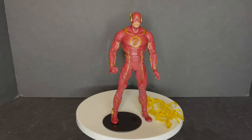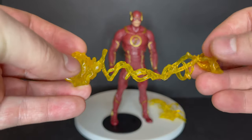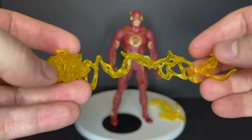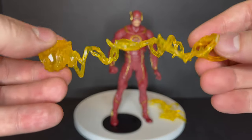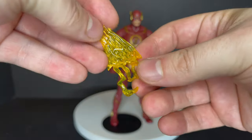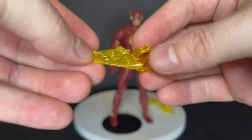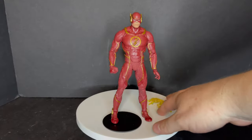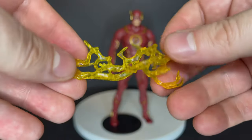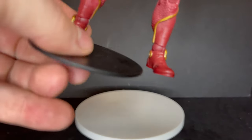Now let's talk about the Injustice 2 video game Flash figure. You get some interesting Flash effects — new ones, so I'm not griping about that. It's more of an electrical effect right there, you can put it on his arm. You have a type of running effect, a swoosh kind of thing, you could attach that to his leg or his arm like you're going to punch someone, like in the video game, and then like an electrical burst — that's very cool as well. All of them are gummy rubber, you're not gonna break anything, they can be stretched. DC Multiverse stand, of course.